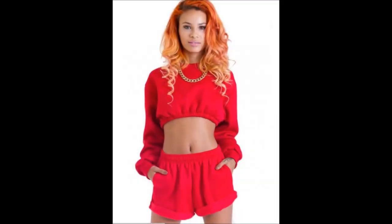DIY Jogger Set. I'm going to go ahead and apologize for my voice because I am a little under the weather, but I wanted to come to you with this video because it's been a minute.